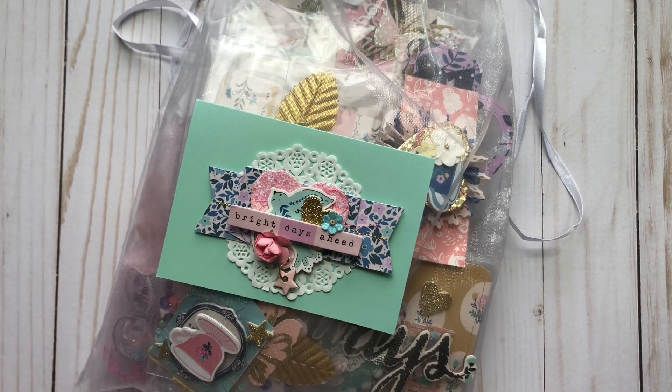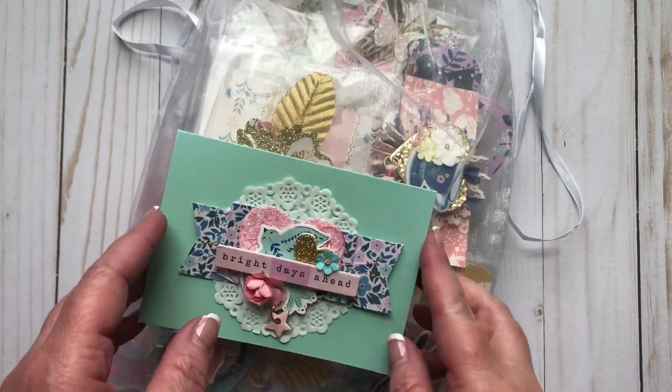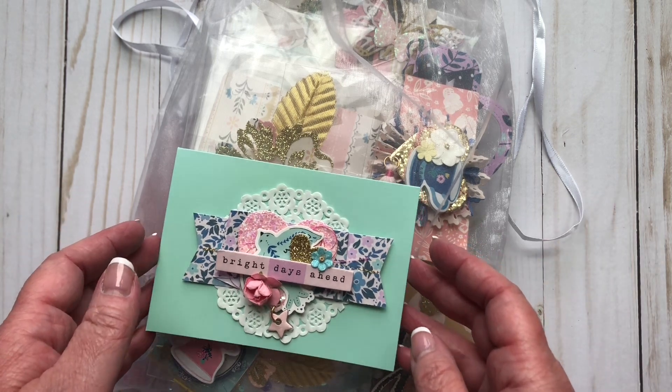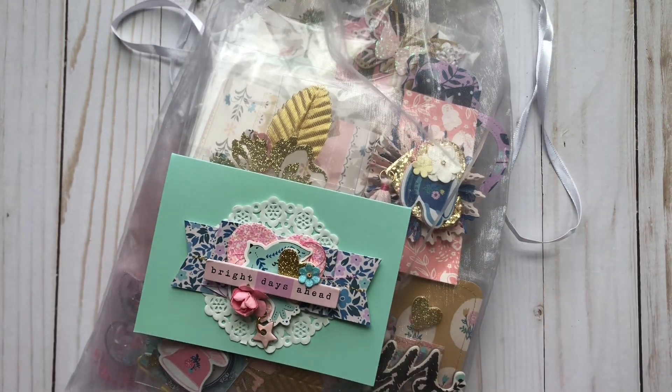I received this from Janae at Happy Mail Obsessed. I can't even remember which collection it was, but she was looking for some Maggie Holmes — I don't know why I can't remember which one. I think she just wanted the paper pad or something, and I actually had kind of everything, and I had duplicates of it. So I reached out to her and said, hey, if you pay for postage, I will just send you everything I have — a full set of it, or at least what I had.